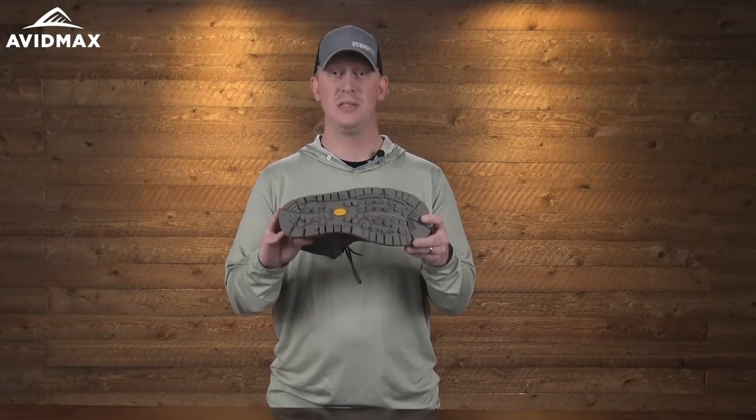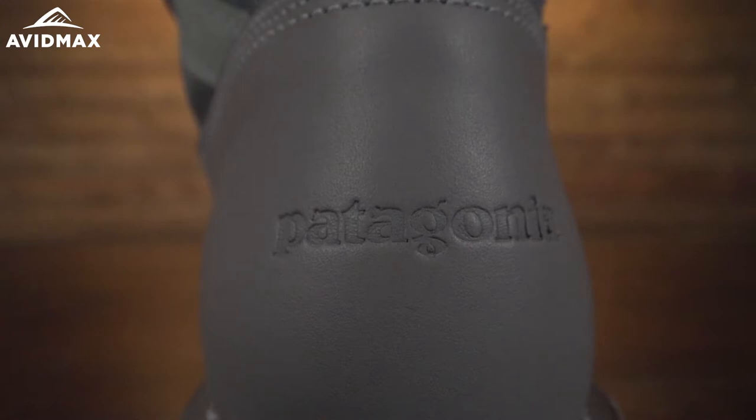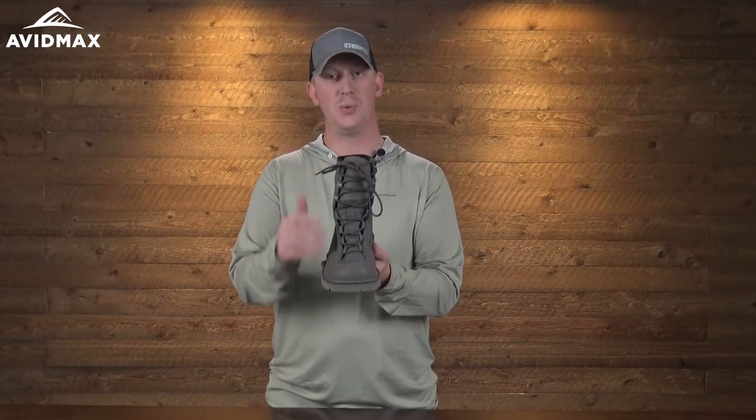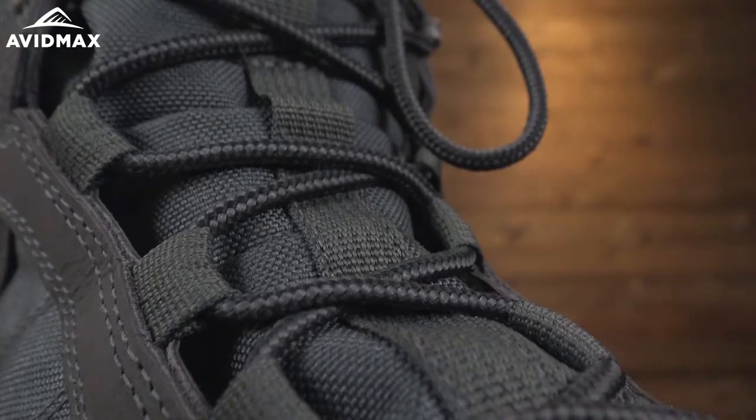The sole will also take studs, so you can add those if you feel like you need a little extra traction in the water. The boot also features waterproof four-grain leather — high quality leather — and speed laces, which make it easy to get on and off when you're done on the water.